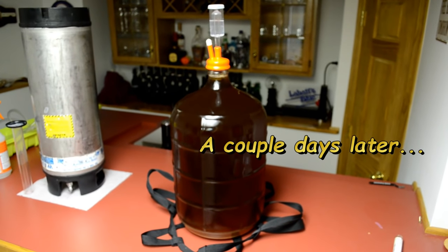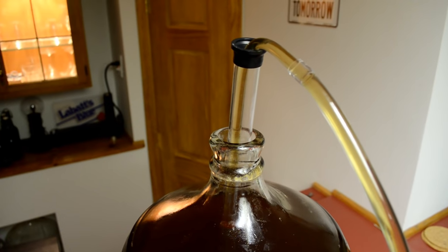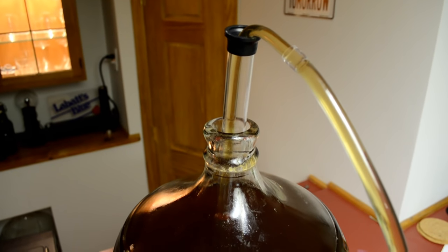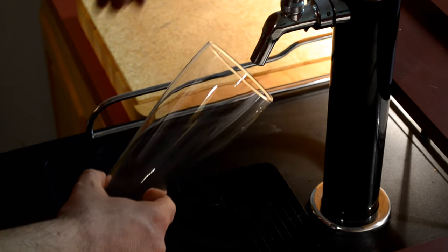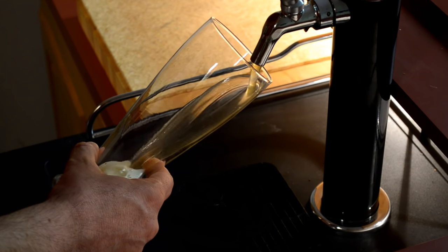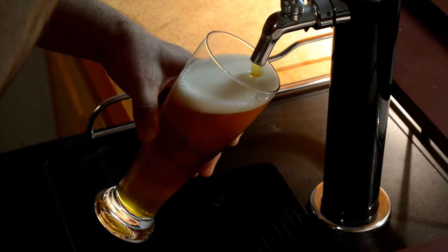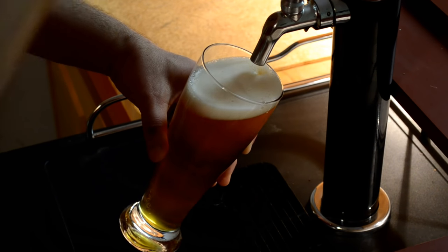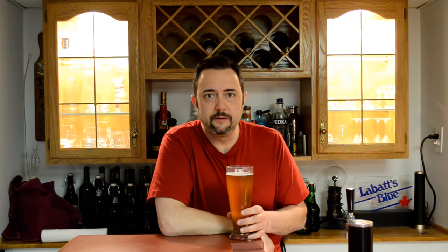It's time to keg this thing. I pulled it out of the fridge and put it on top of my bar, and I've got my keg sanitized off to the left. I'm going to go ahead and rack it, put it back in the fridge, carbonate it, and wait a few more days. And now it's time for a taste of this lager — let's give it a go. Look at that. Let's give it a taste — it's been a long time coming.